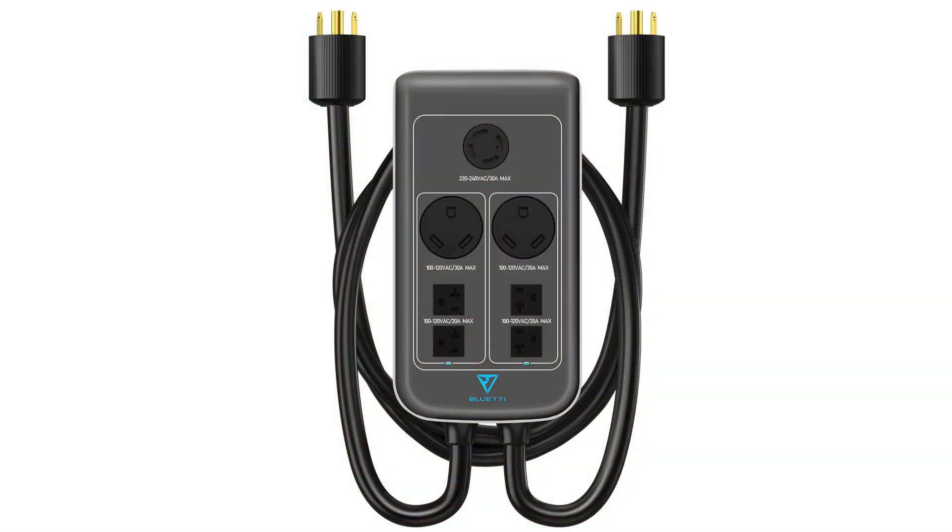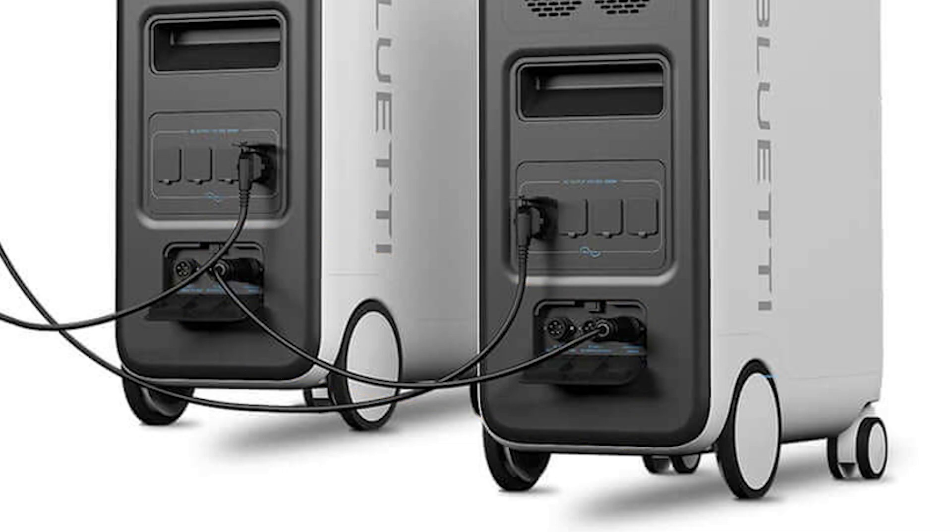The same applies to the BluEtti AC 500. With its fusion box, it takes AC 500 unit 1 and AC 500 unit 2 and runs a communication cable between them. That communication cable lets the two units tell each other which way their sine wave is moving. Without it, there's no way to oppose them perfectly. But with the communication cable, it tells unit two to go up and unit one to go down, so they oppose each other perfectly and you get split phase power out.